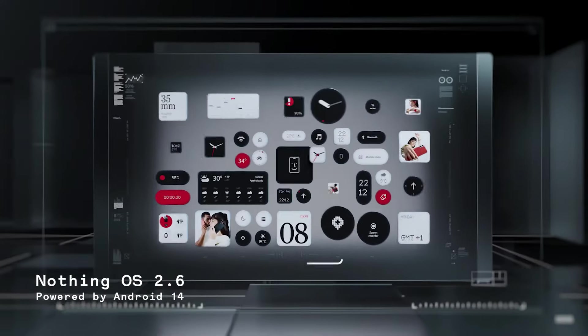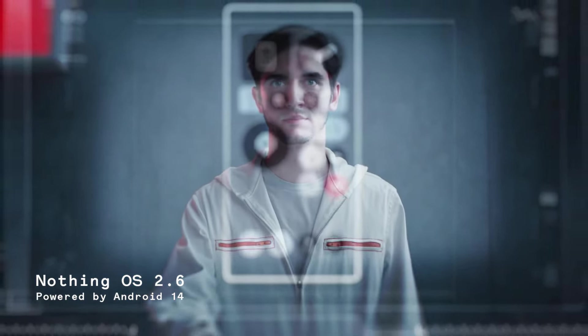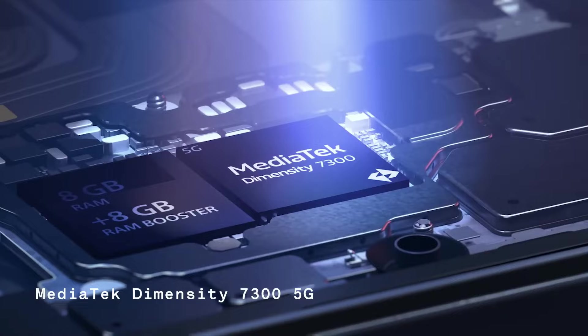For the OS and updates: NothingOS is version 2.6, and the Android version is 14. This phone will receive 2 years of OS updates and 3 years of security updates. The Dimensity 7300 is the new processor. The Dimensity 7200 is an upgrade version and is also a new processor.